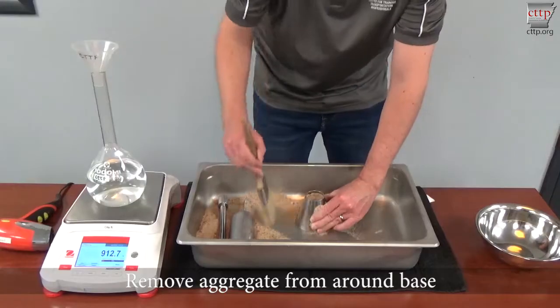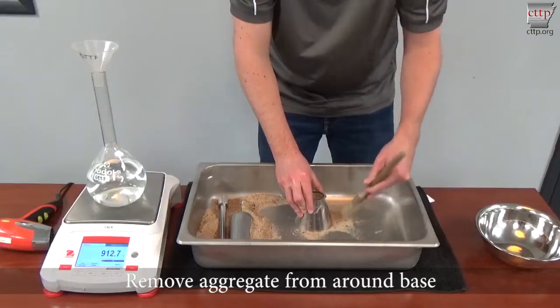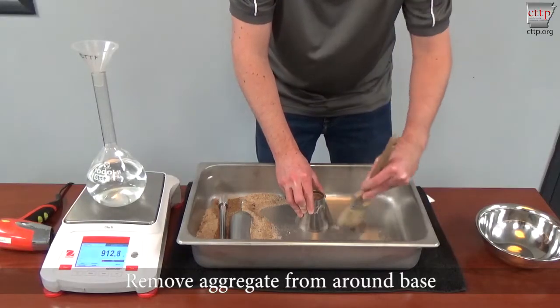Remove aggregate from around the base of the cone while holding the cone firmly in place. Lift the cone straight up.